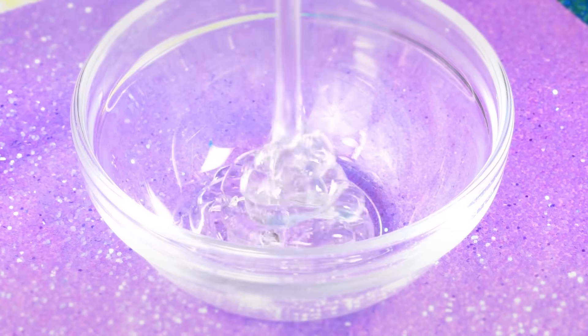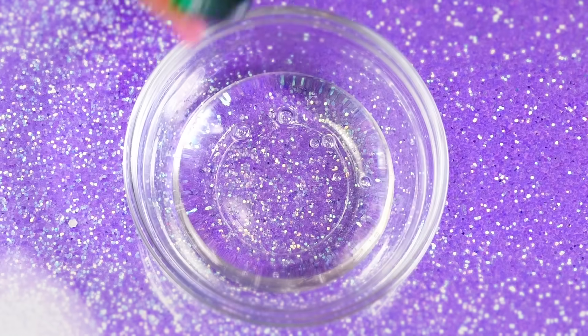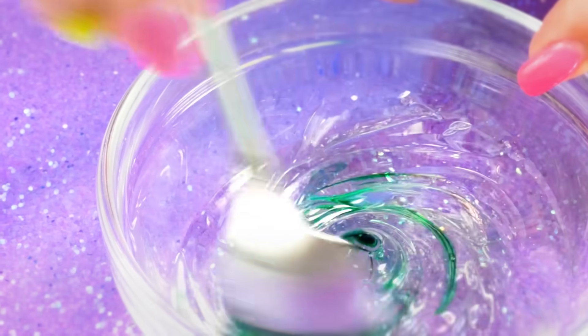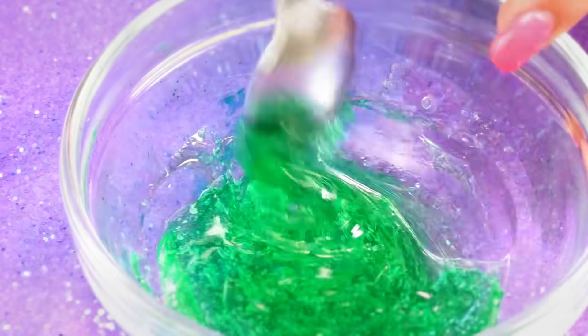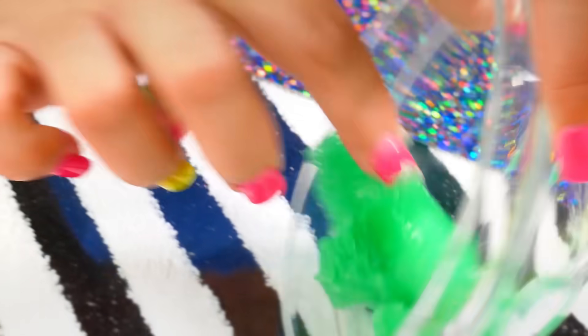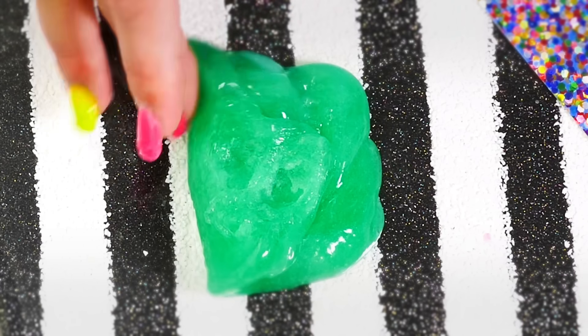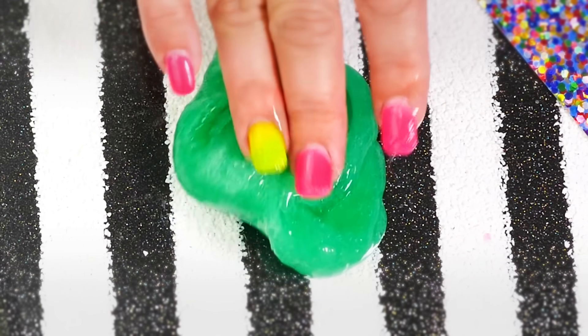The coconut shampoo works so well that I want to make a bigger batch. I put twice as much in my bowl, colored it green, and this time I'm going to stick it in my freezer for 20 minutes. Here it is after freezing — you can actually fold this one on itself and hold it.